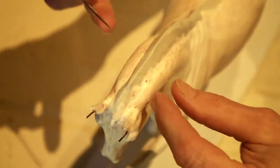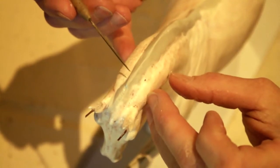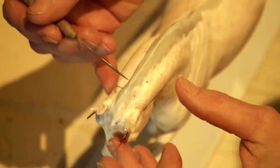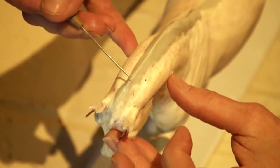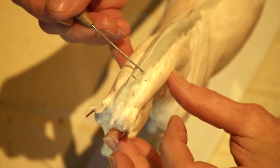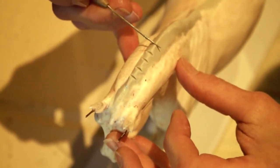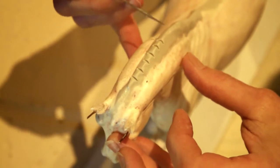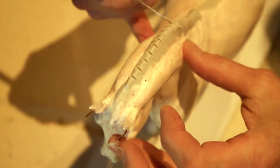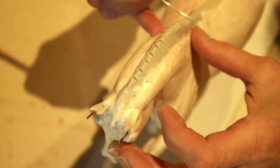Whenever you braid the mane of a horse, you have the mane laying on this side, pull the hair over, braid it, and then pull it up into a button. So what I'm going to do is take my needle tool. The first thing I'm going to do is separate where I want my braids to be, just pressing down into the clay so I can see where I'm going to put my next braid, all the way down the neck.